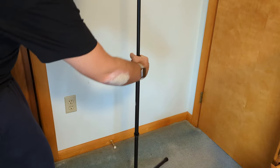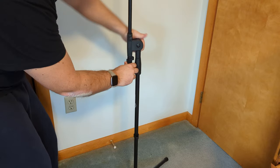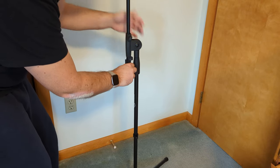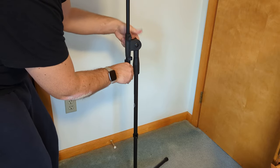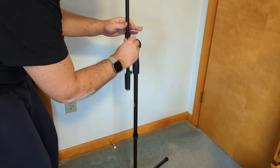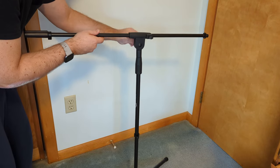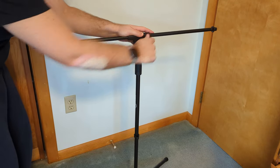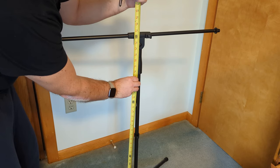Let's get the measurement when we bring it back down. Loosen that up, loosen this up here, turn that forward, tighten that up, tighten this up. When the stand is collapsed, we're just under 37 inches, or three feet, one inch.